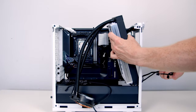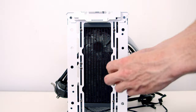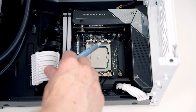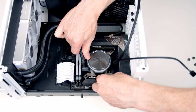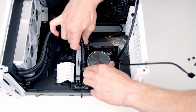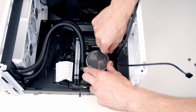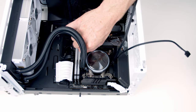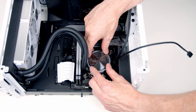Next we can insert our AIO at the front of the case and secure it using the short radiator screws that came with the AIO. Next we can add some thermal paste to the centre of the CPU. Then we can lower our CPU cooler down into place — if you're using it for the first time make sure you remove the plastic protection on the back before lowering it down. Then we've got a thumb screw to go onto each corner. We then just need to make sure the logo is straight — it's simply a matter of twisting it until it's in a straight position.